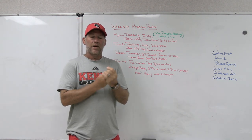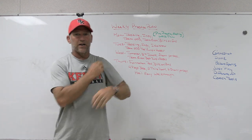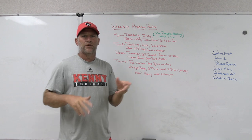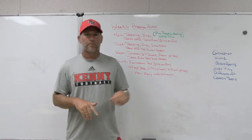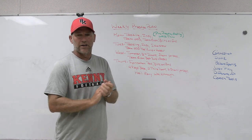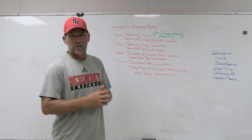They're not all the same, but as we start to get into the season, we kind of follow the same patterns and do a lot of the same things. They'll change from opponent to opponent, week to week, depending on practice time, weather, things like that, but this is kind of a simple layout of what we like to do during game weeks in season.